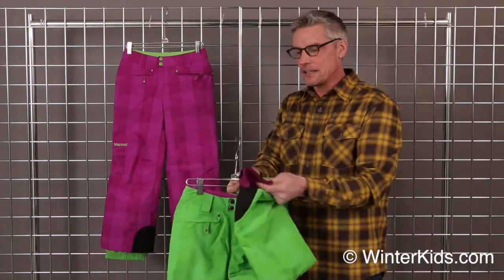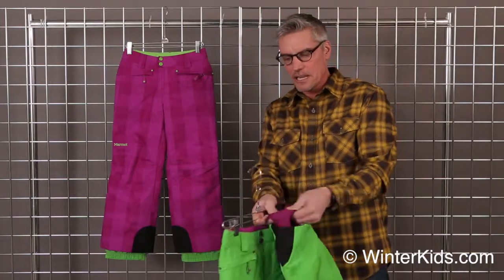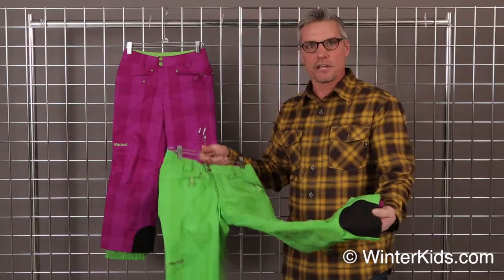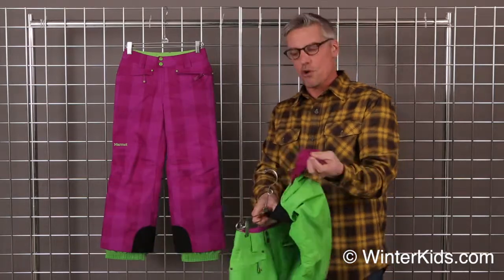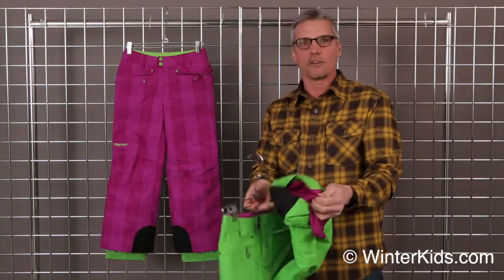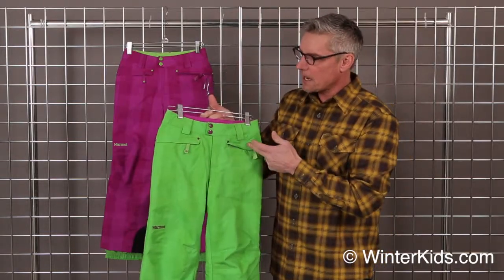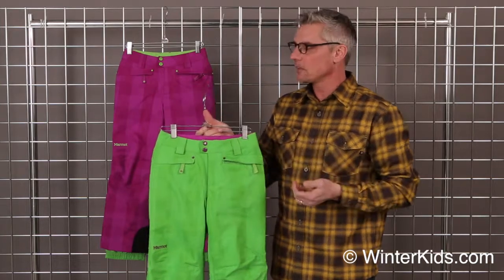We give you an inside gaiter to keep that pant around your boot, a scuff guard to protect your pant from your skis, and there's a one-inch grow cuff in here so that pant will grow with you as you grow as well. Two security pockets — they're lined with fleece to keep your hands nice and toasty.